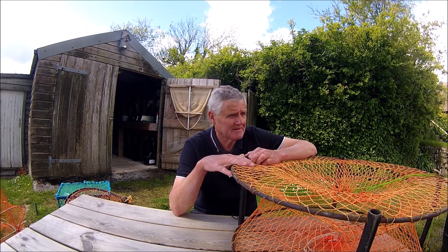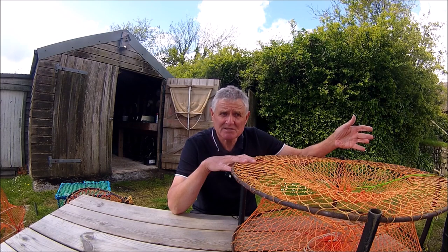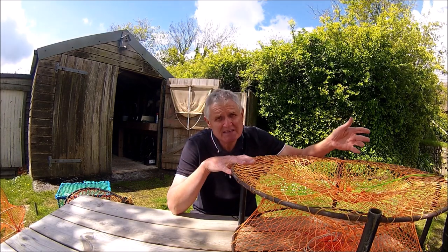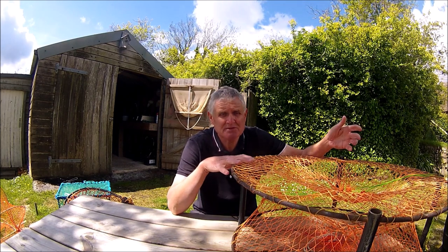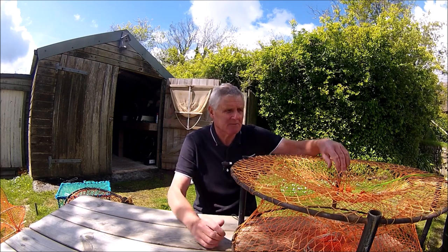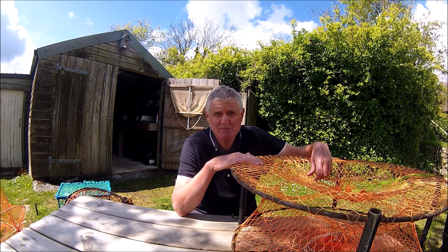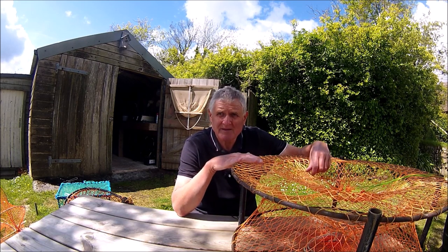One thing to bear in mind about this pot — you can still get it, and it's basically the same design with four open entrances — is that from the kayak it is big. It's 90 centimetres in diameter, so it's large. It's no problem if you've got a big enough kayak, but when you're putting it together sitting down on the kayak you can't stand up. I have worked out a system, but if any of you are thinking about getting one for kayak fishing, please bear in mind they are big.